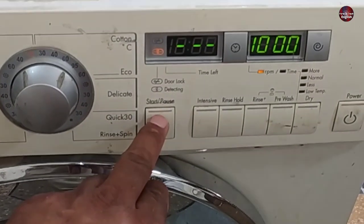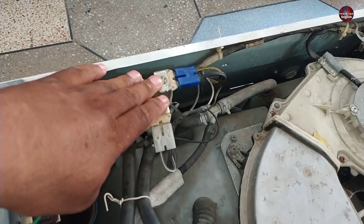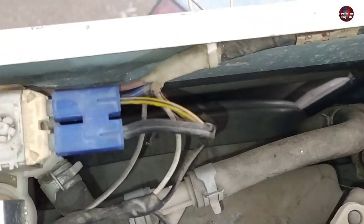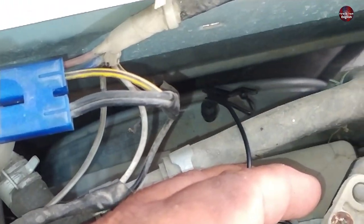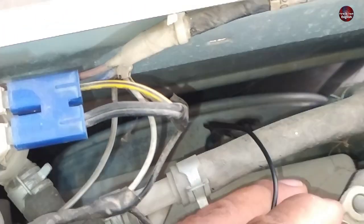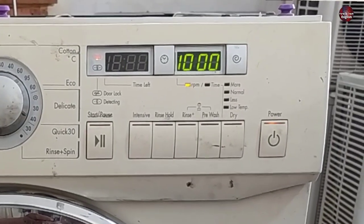When I started the washer to wait for the error to show on display, the water inlet valves or solenoid valves started working. I heard a strange sound from the motor, as the motor was not working. I am inserting the mic inside the washer to make you hear the weird sound. This is the weird sound that was coming from inside the motor, and I thought this was the reason for the LE error code.